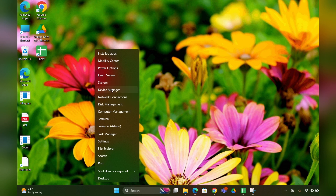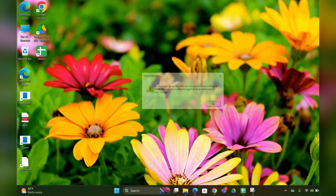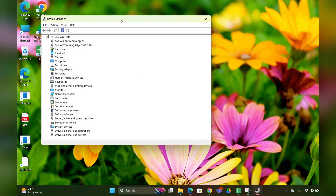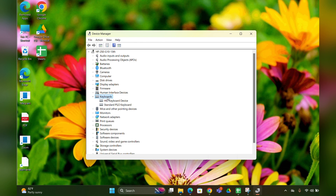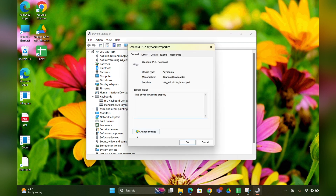Fix three: reinstall the drivers. Right-click the Start menu and open Device Manager. Expand the Keyboard option, then click on Standard PS/2 Keyboard. Right-click it and select Uninstall.